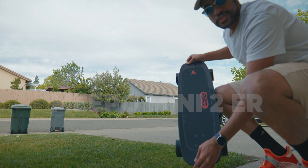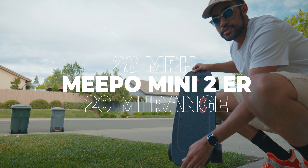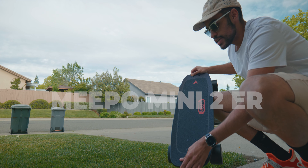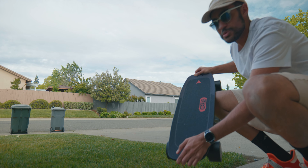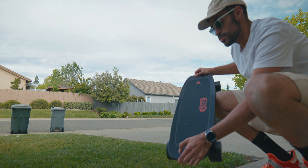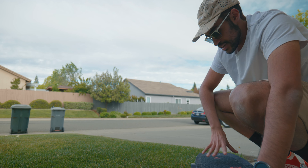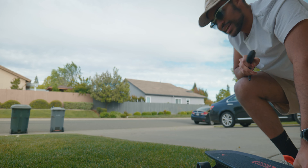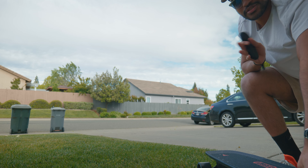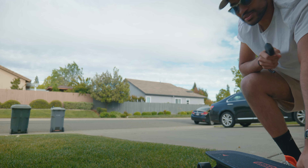This is the Meepo Mini 2 ER — the extended range version — which means you're getting a bit more battery life and more mileage. I think you're getting maybe 5 to almost 10 more miles than the original. This thing can go up to 28 miles per hour. It's fast, tiny, and portable. It's been a while since I've ridden an electric skateboard, so I'm going to start on medium speed and then move to higher speed once I'm more comfortable. Let's send it.